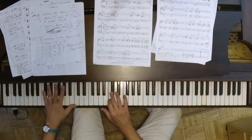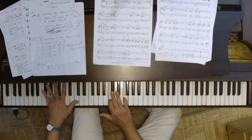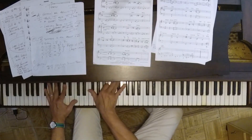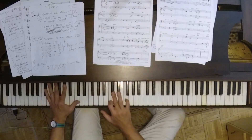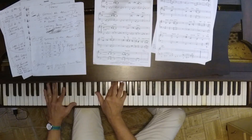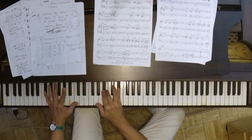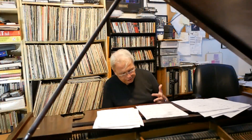But the half step — it just gives so much color. We have a little interlude.